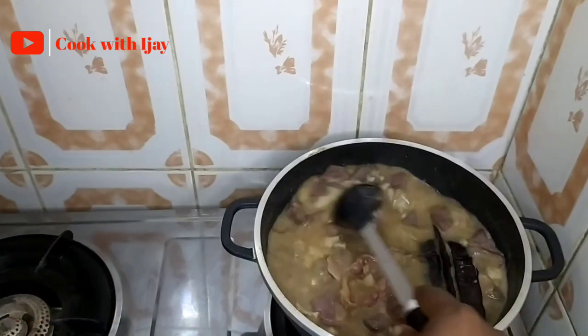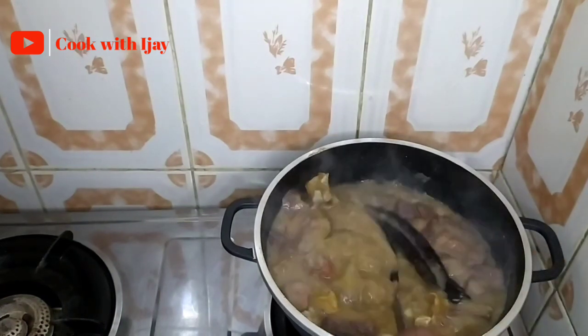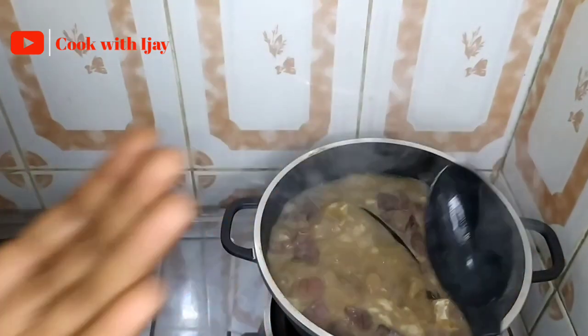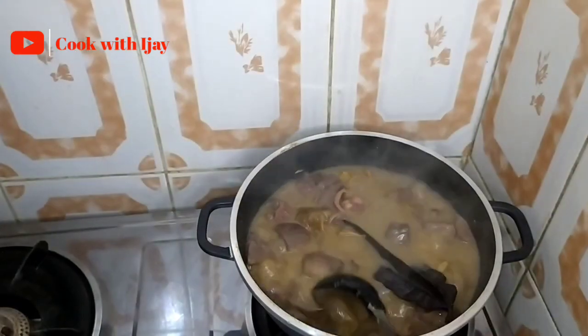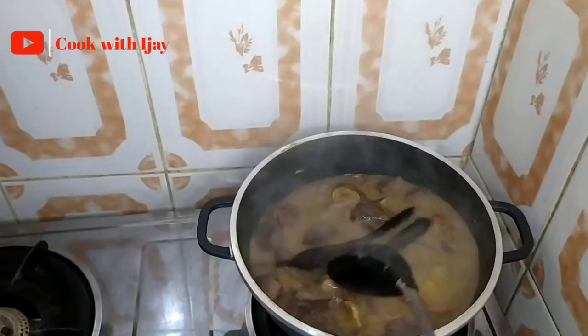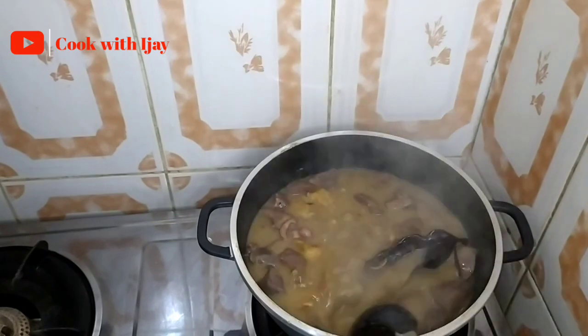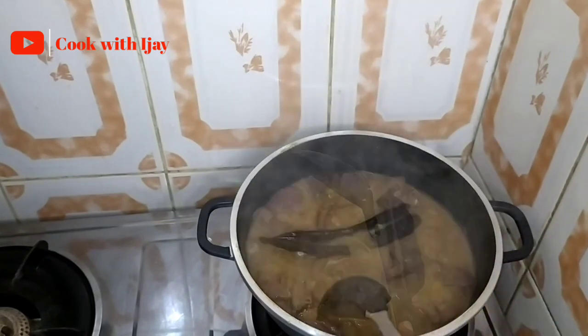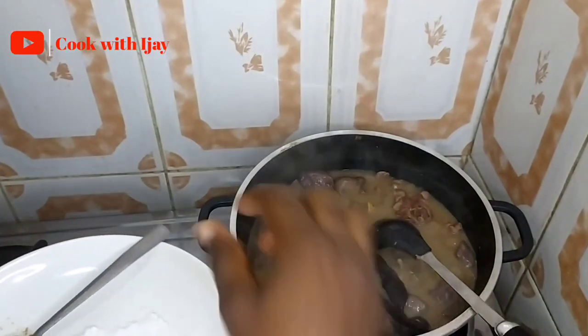Don't forget to taste for salt — remember the salt we added in the beginning was just to season our meats. I'm going to check the salt level now. The level of salt is okay. We can see that our soup is entirely thickened and there are no more lumps of cocoyam.